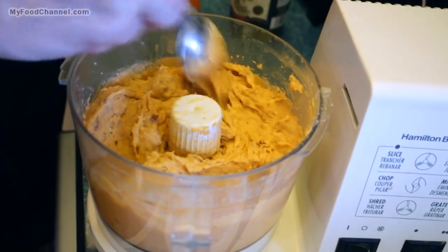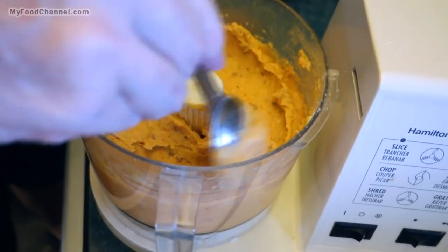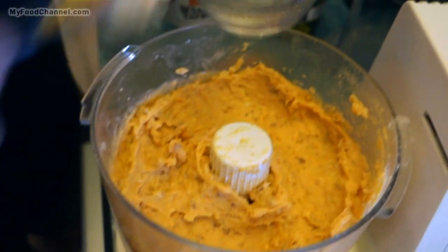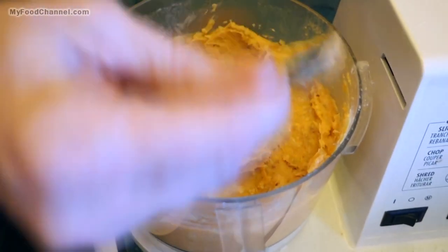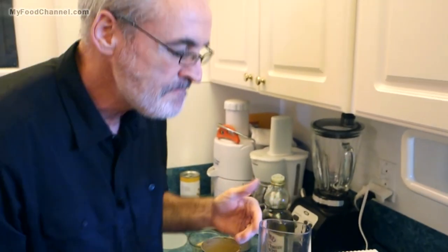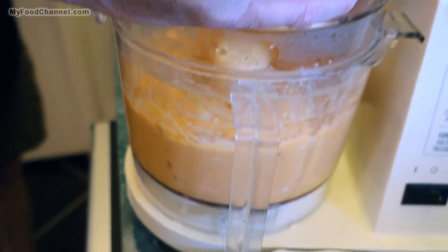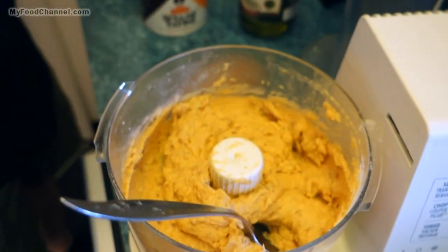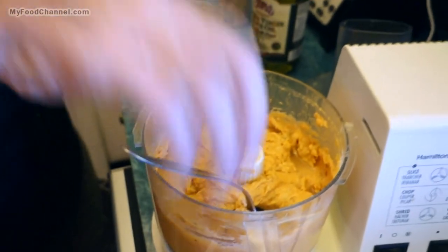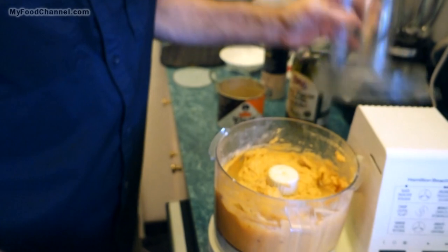That's looking pretty smooth and creamy. Let me give it a taste test — it's a little thicker than I want it to be. To thin it out, I'm going to add a spoonful of water at a time — I'll start with two spoonfuls. Add water by the spoonful because if you put too much in, then to thicken it you'd have to add more potato and cook another one. I'll add another couple of spoonfuls to get it a little smoother — just don't dump a whole bunch of water in at once.